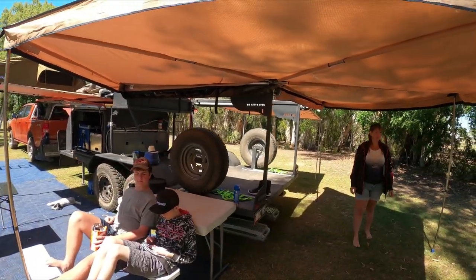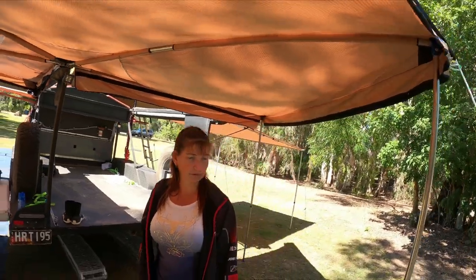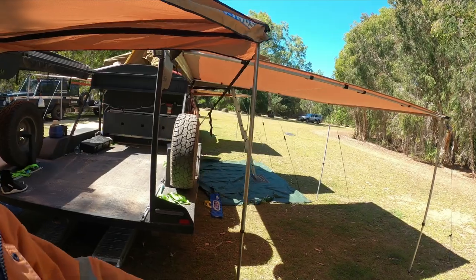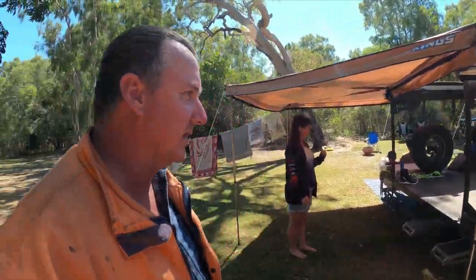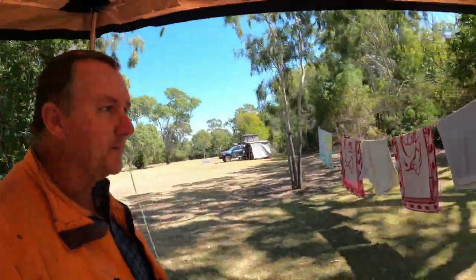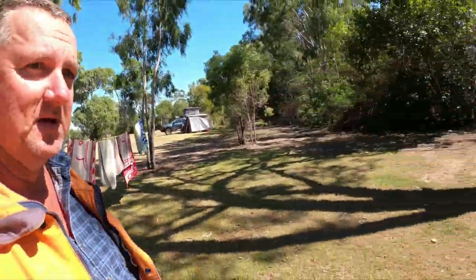We've got a 270 awning on the back — these are beautiful awnings, absolutely love them. Plenty of shade. We park the quad under this one at night time and the buggy under the front one, just to keep them out of the weather a little bit so the dew's not on them when you go out first thing in the morning. Also makes your clothesline — does the job.